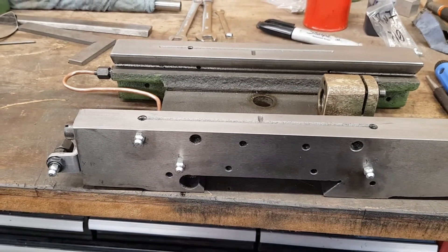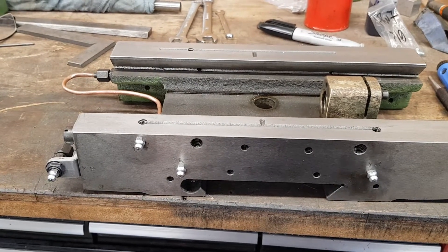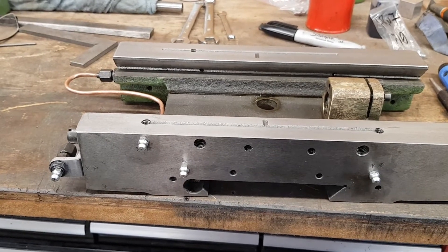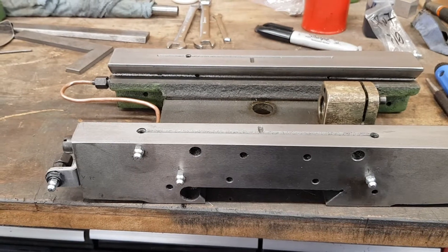I wasn't very happy with the One-Shot oiling system. There was no meter block, which controls directional flow to each one of the ports. There are no pop-off ports, which were fitted to each one of the ways. So basically, the oil went the easiest path.